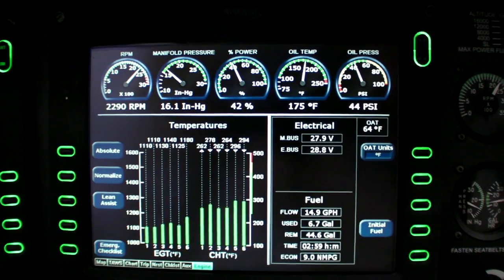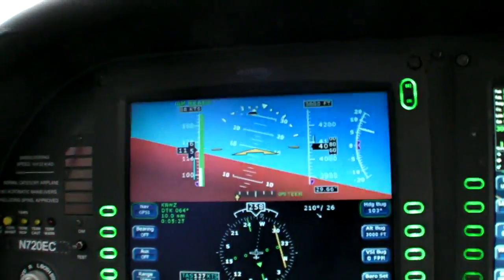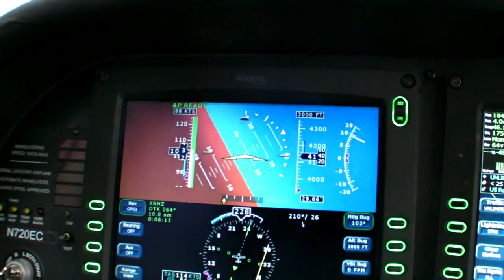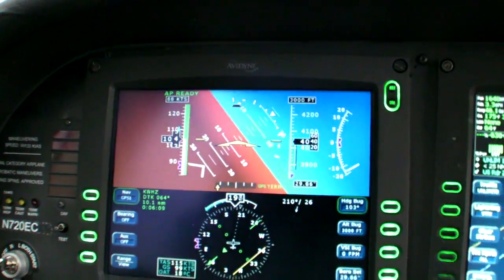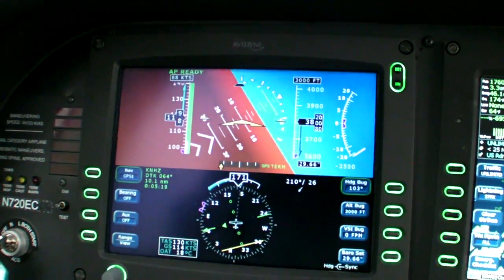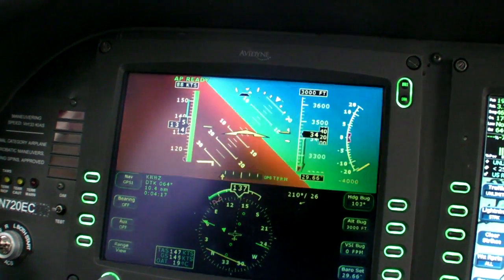Step one is to find several thousand feet of air with no one around or below you. When you're sure you've got that, reduce the power to idle and roll into a turn of 60 degrees. But unlike a normal turn, you won't pull back on the stick to hold altitude. In fact, you only want slightly more back pressure than you would hold in level flight. We're trying to lose altitude fast here, so we want to dump as much lift as possible into the turn without adding lift with back pressure.